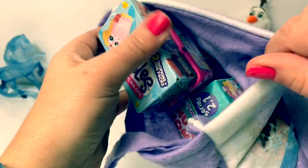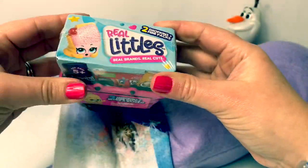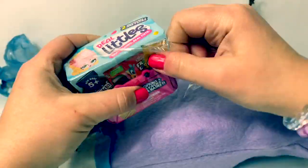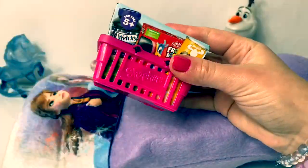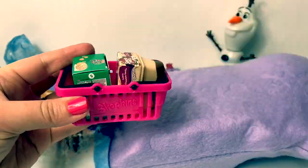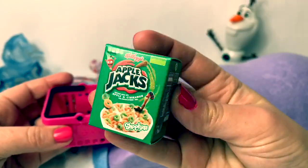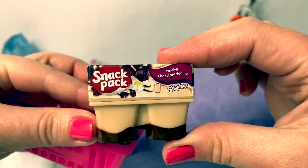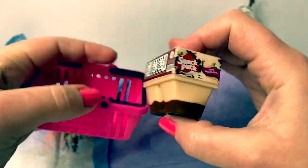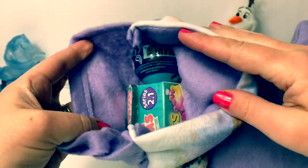Look inside here, we have all types of surprises. Here's the first one — this one is Shopkins Real Littles. Wonder what's inside. Here's a collector's guide, and we have a little Apple Jacks. Yummy! And this is a snack pack — pudding, chocolate, vanilla. Yummy! And it comes with a little shopping basket.